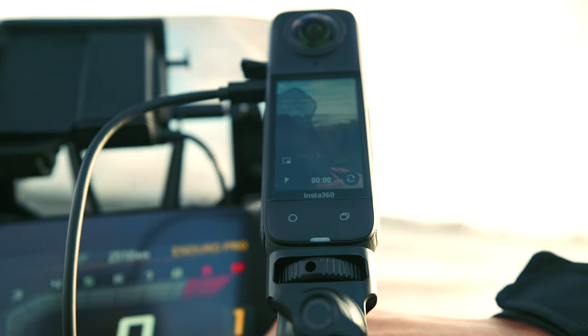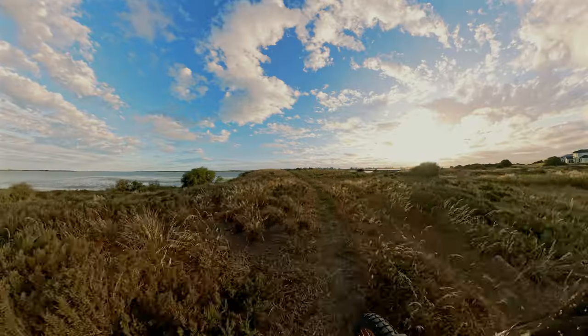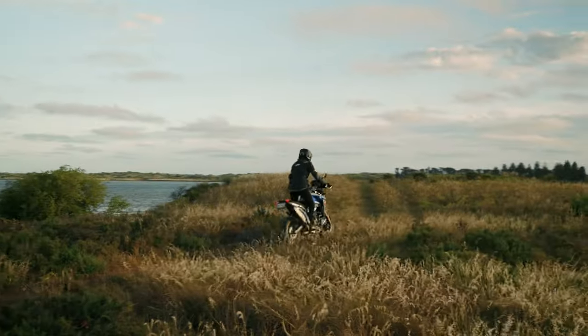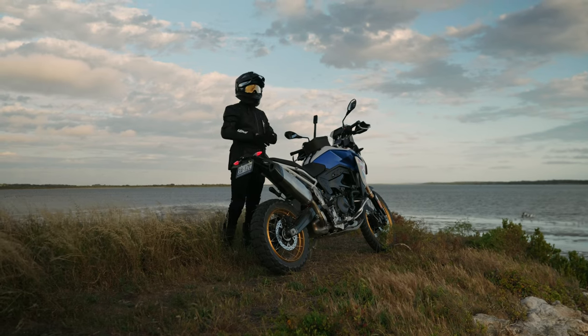Rest assured you are not going to overwrite your previous data from your motorcycle ride. It's just going to keep looping that section over, overwriting itself — you've got dash cam mode all the time.